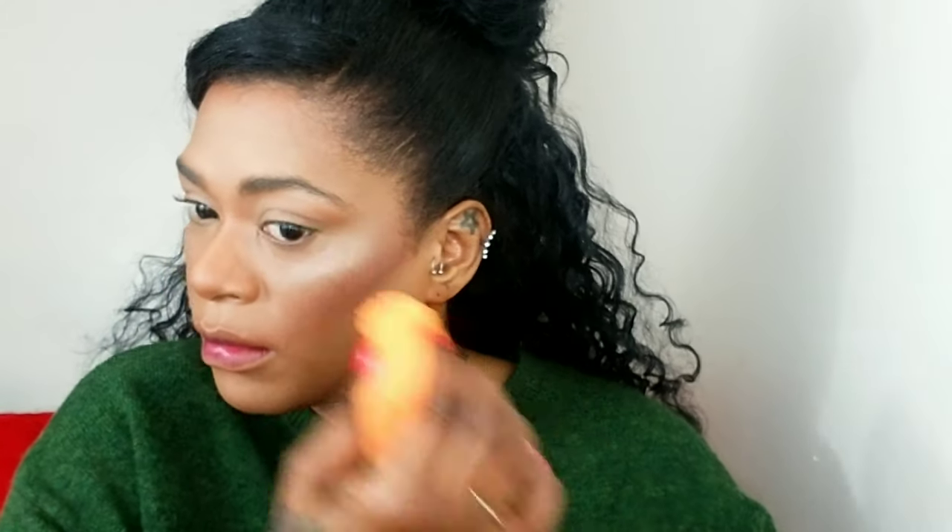Using my Benefit What's Up Cream Highlight, I'm applying it to the tops of my cheeks, a little on the corners of my brows, my nose, and my chin — just pressing that in. I love that highlight so much.